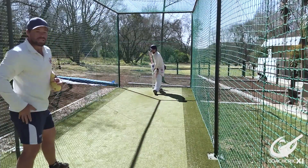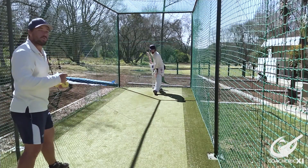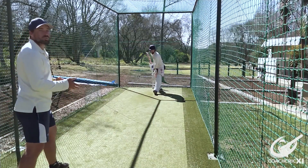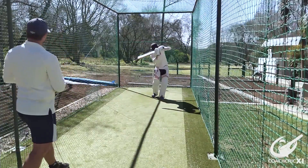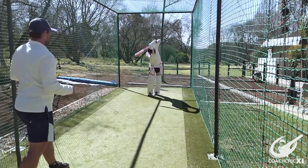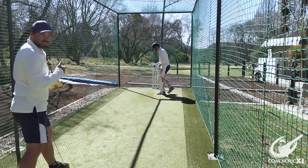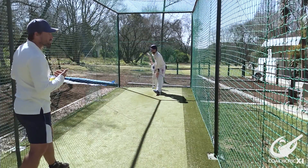If you do see that the back leg drives around, that is fine — it is just your body's momentum taking it forward. What is important is making sure that everything gets towards the line of the ball. As long as the weight keeps driving forward, the head needs to come towards where the ball is coming from.